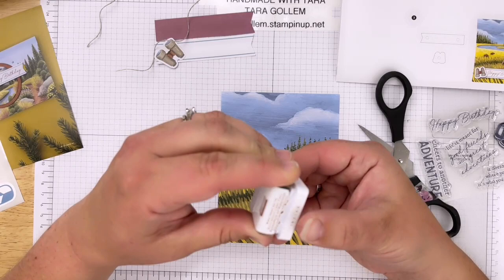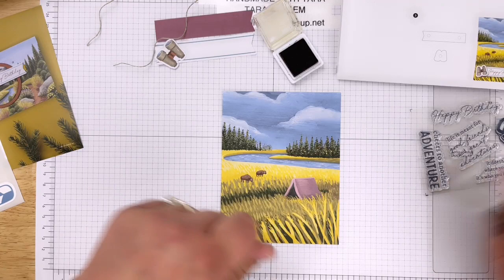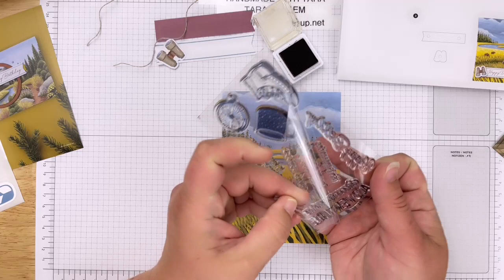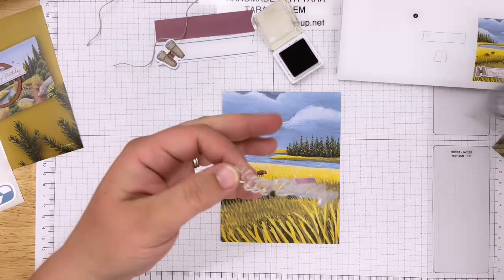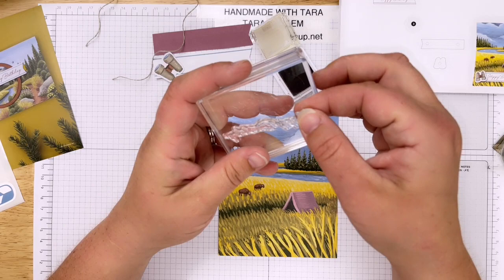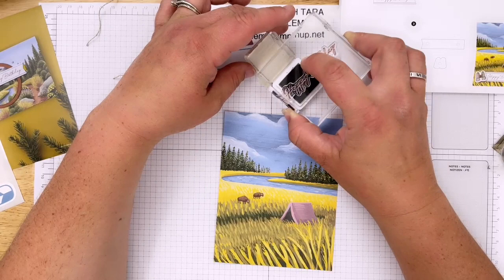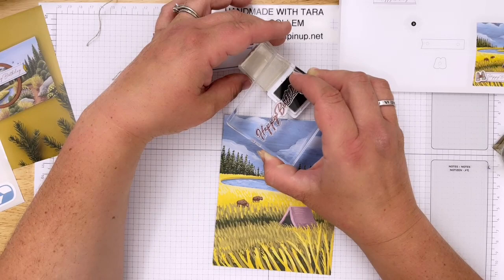Memorial Day is next weekend - does anybody have plans? We're going to visit my grandmother, I'm so excited. In your very first Paper Pumpkin box, if you subscribe, you get a Stampin' Up Paper Pumpkin block. This is a D block - a little bigger and chunkier and easier to hold. If you're ordering Paper Pumpkin for the first time, it comes with its own block so you don't have to worry about not having what you need.